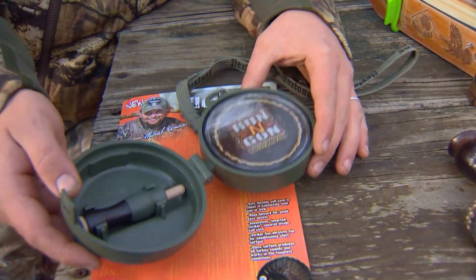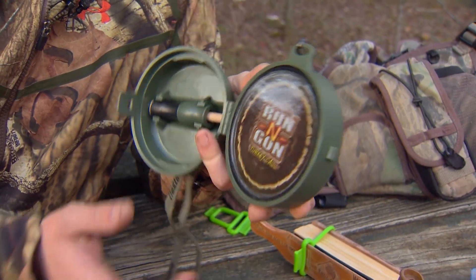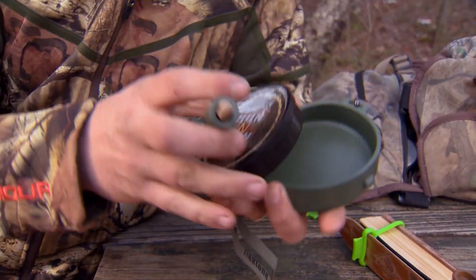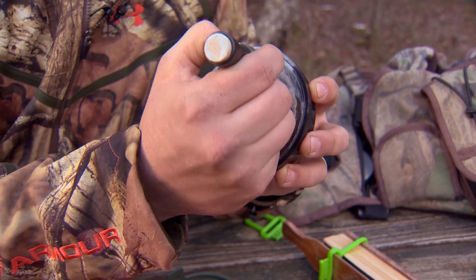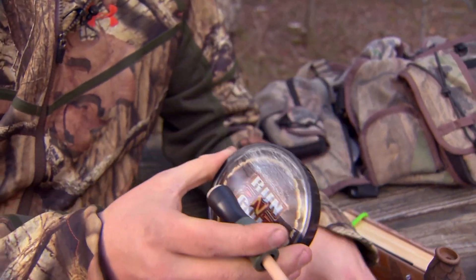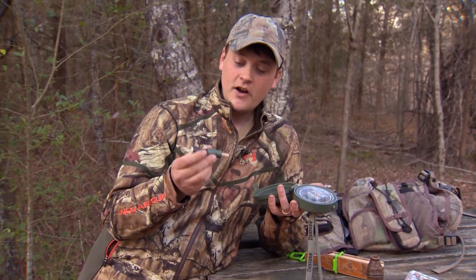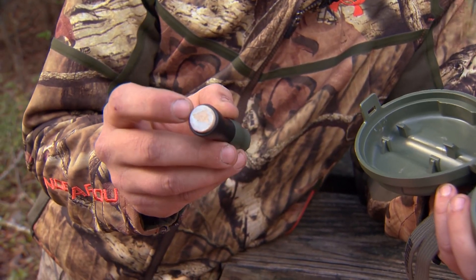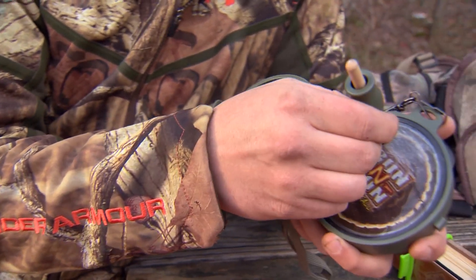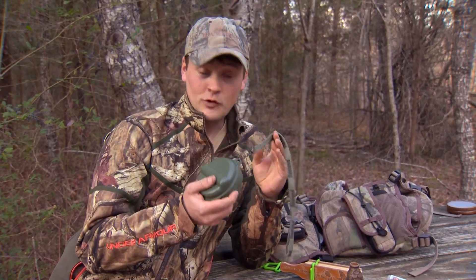Another neat call by Flex Tone is called the Running Gun. This is a double glass call in a small case. You can actually take it out of the case and use it to make really loud sounds, or if you put it in the case it muffles the sound a little bit for softer calls. This also comes with one of the neatest things I've ever seen — a small and short striker. It also has a roughing pad on the back to rough up your call, and it all fits into one compact case with a lanyard on it so you can attach it to your turkey vest so you'll never forget it.